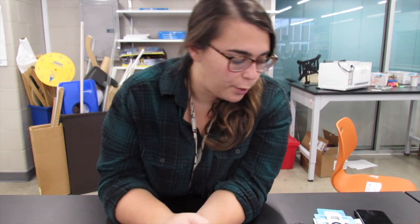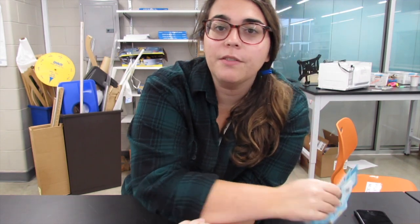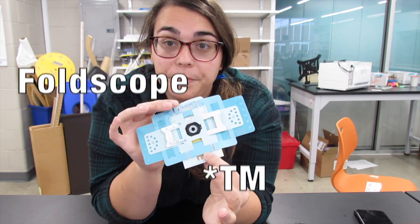Today we are going to learn about a new piece of technology called the Foldscope. If you're from the Foldscope company, you can feel free to sponsor me. I will be your spokesgirl. Thank you in advance.